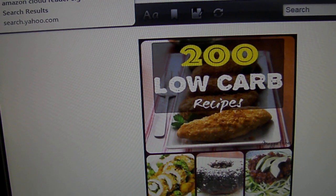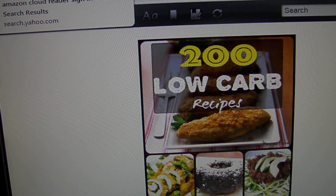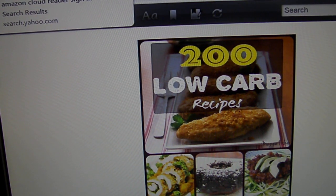Welcome back to the low carb keto cookbook review. I wanted to remind everyone that this is mostly a list for diabetics, but I know a lot of these cookbooks are also for weight loss, so they might have ingredients which diabetics should not be using if they want to lower their A1C and their blood sugar readings.